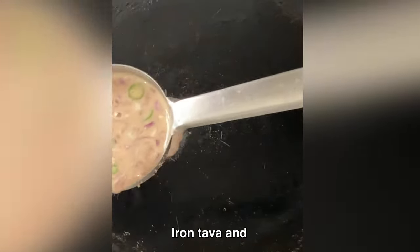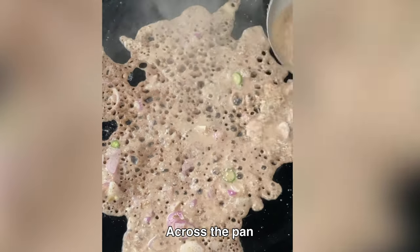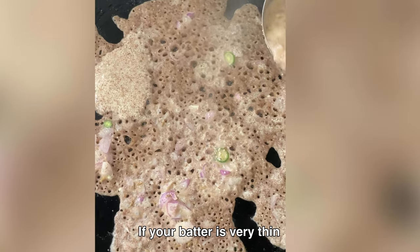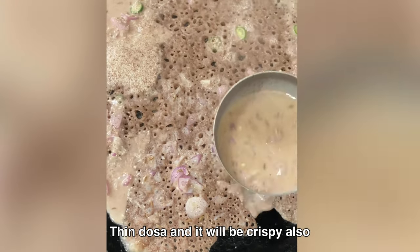Heat a cast iron tawa and then pour the batter beginning from the edges across the pan. Do not pour the batter in one place. If your batter is very thin, you will get a paper-like thin dosa and it will be crispy also.